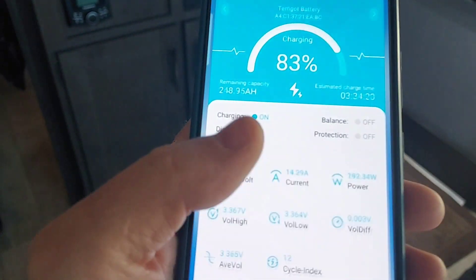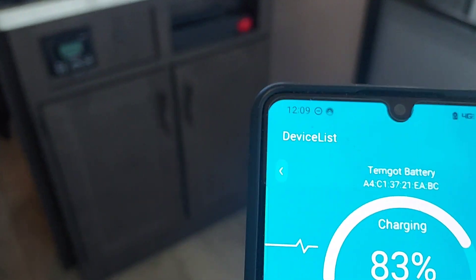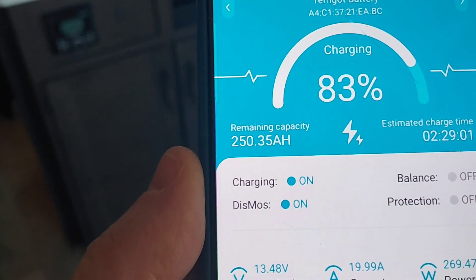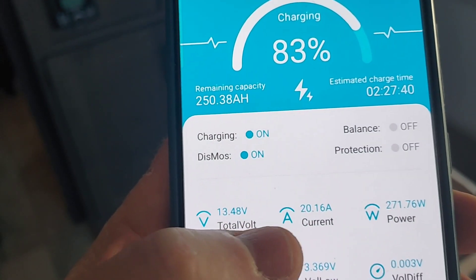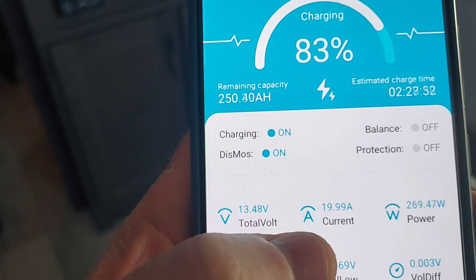The battery is up to 83% and it's 12:09, so we still have about 50 amp hours to go. The battery is also getting 20 amps.